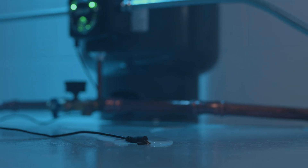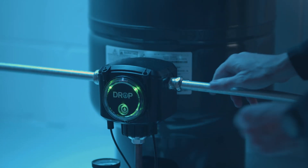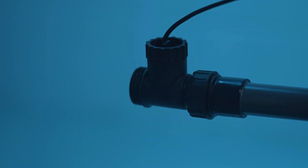Each pump controller includes a local leak detection cable. For added data and protection, an optional flow meter module is also available and easy to install. These features help provide total control of your water system and can't be found on any conventional pressure switch.